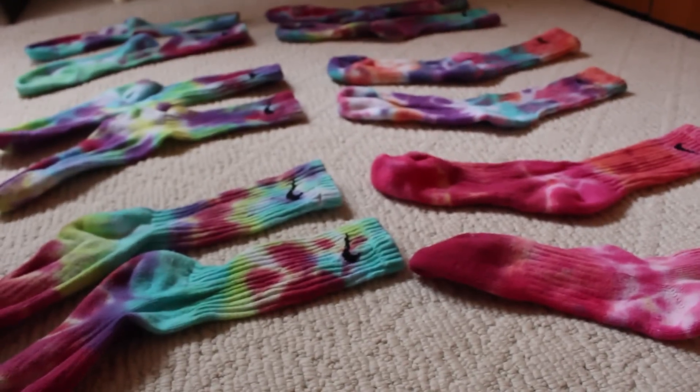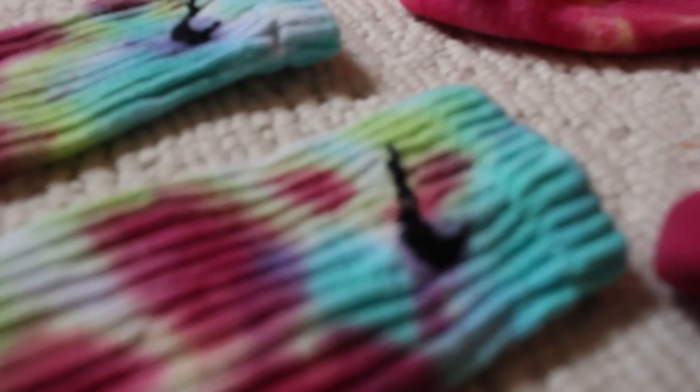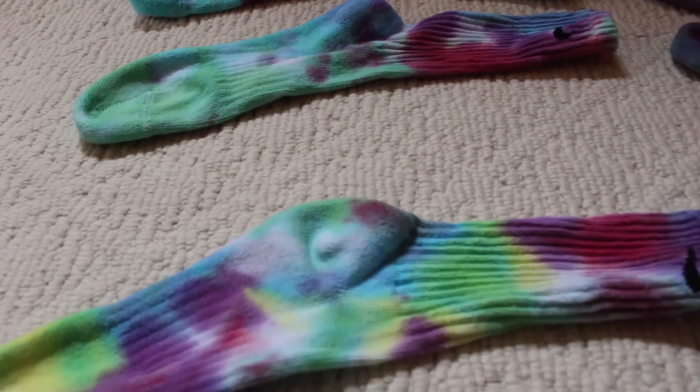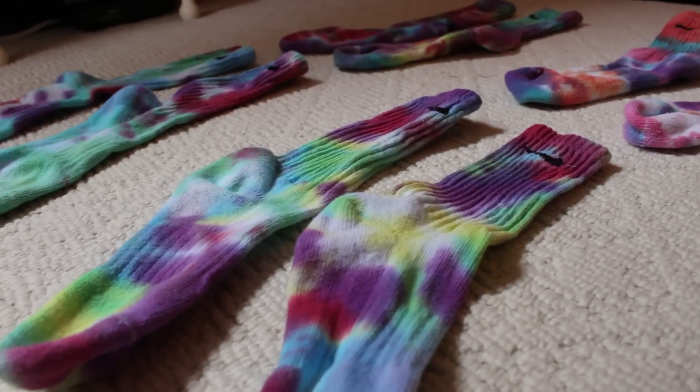And that's it, your own custom tie dye socks. These would work perfectly for sports games or just to wear for fun. They're your own creations so the cool thing is no two are the same. If you enjoyed this video, please make sure to like, comment, or subscribe below. Happy tie dyeing!